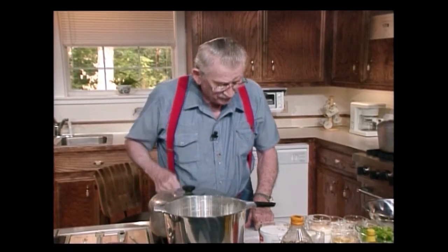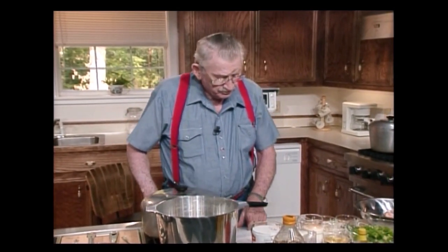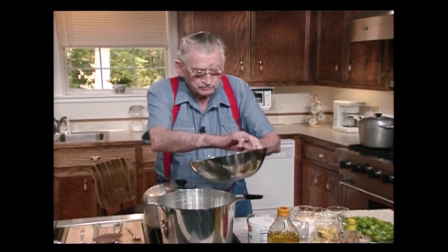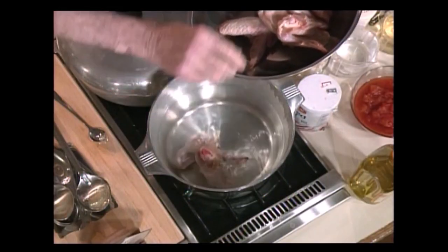Now, into this pot right here, I'm going to put six chicken wings. Go in there like nice little cherry. Now you're going, chicken.